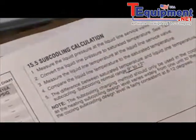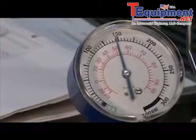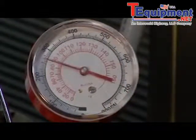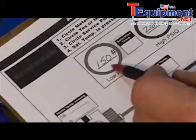To get started, we're going to get some pressures. We can see our low side pressure here is about 149 pounds and high side is about 260 pounds. We're going to go ahead and record those on the sheet — 150 and 260 respectively.